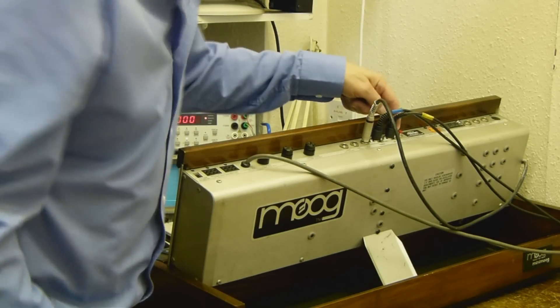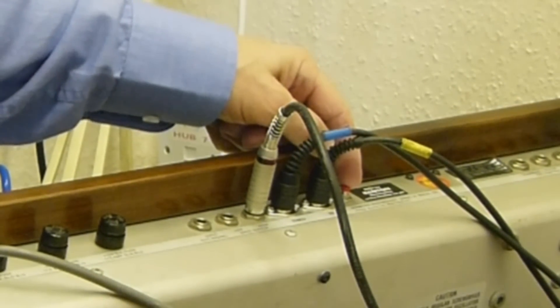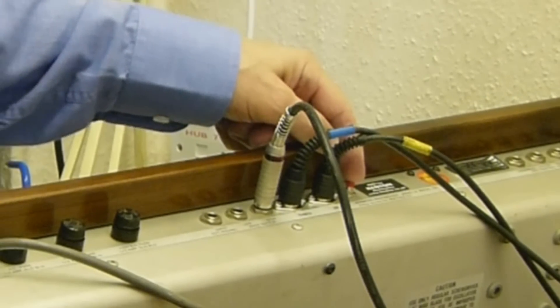We've just fitted one inside this MiniMoog. As you can see, we've added MIDI in and MIDI through sockets and also a push button. The push button is used for programming some of the features of the MIDI interface.